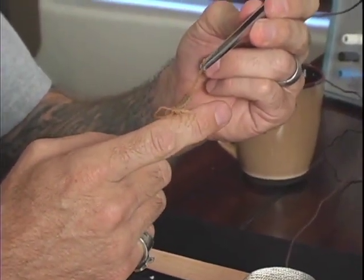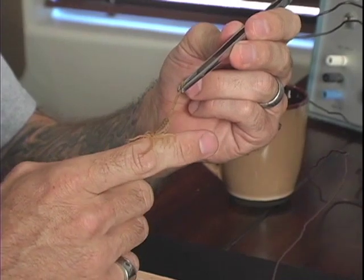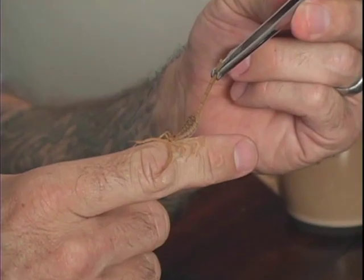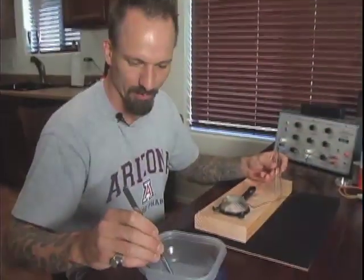The only way a scorpion can hurt you is by stinging you with the tip of its tail, called a telson, and injecting venom. The scorpion's pinchers are quite weak, so if I use forceps to hold the scorpion by the tail, it can't hurt me.